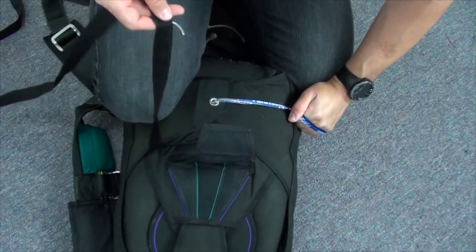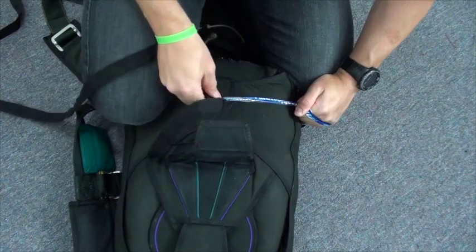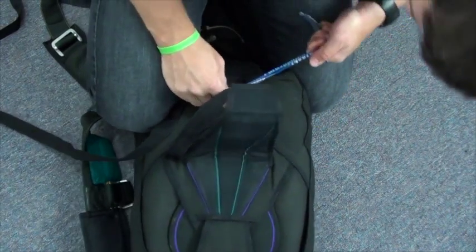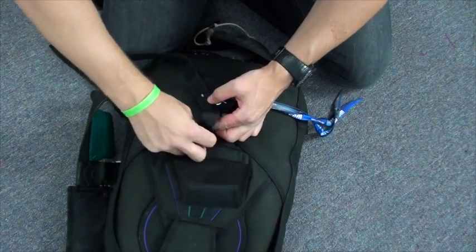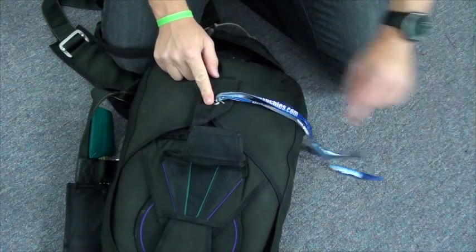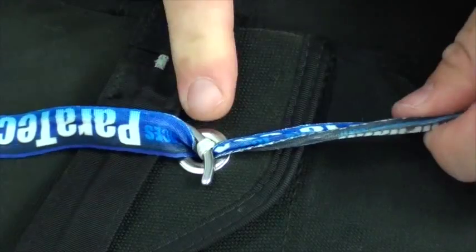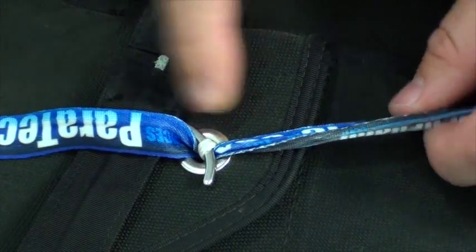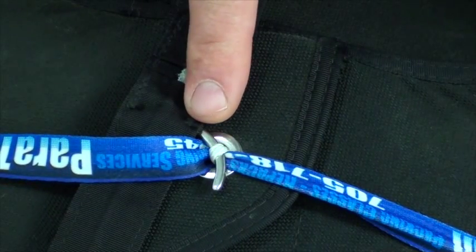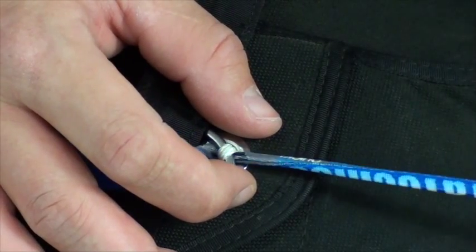Take the main closing pin — the curved pin — and route it through the main closing loop. Take the extra bridle from the top. Before you remove your pull-up cord, get it underneath the pin first, then as you pull it out it's rubbing on the metal, reducing friction on the closing loop, which adds more life to the closing loop.